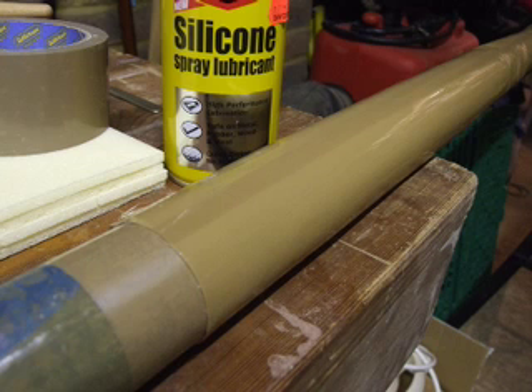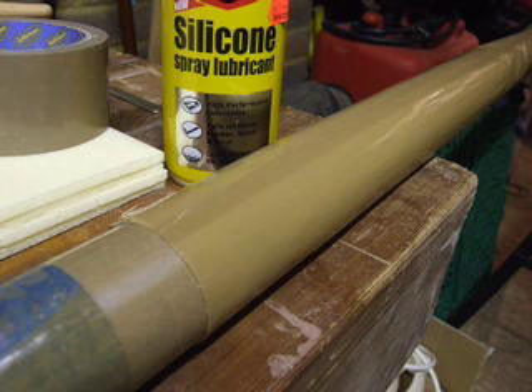Cut out your carbon cloth using your template. I used five layers of 300g unidirectional carbon and two layers of carbon braid or sock.